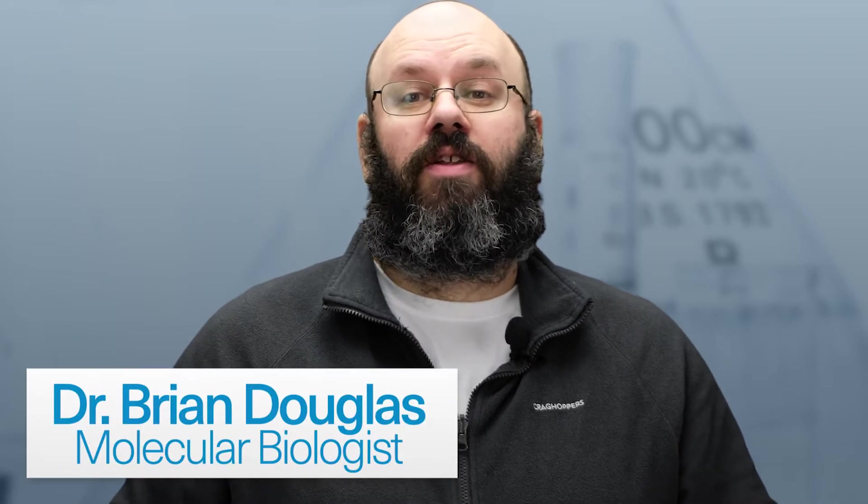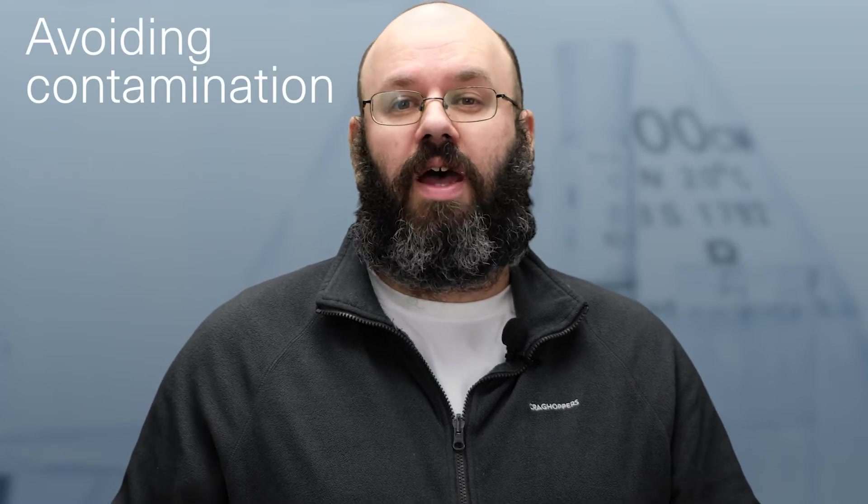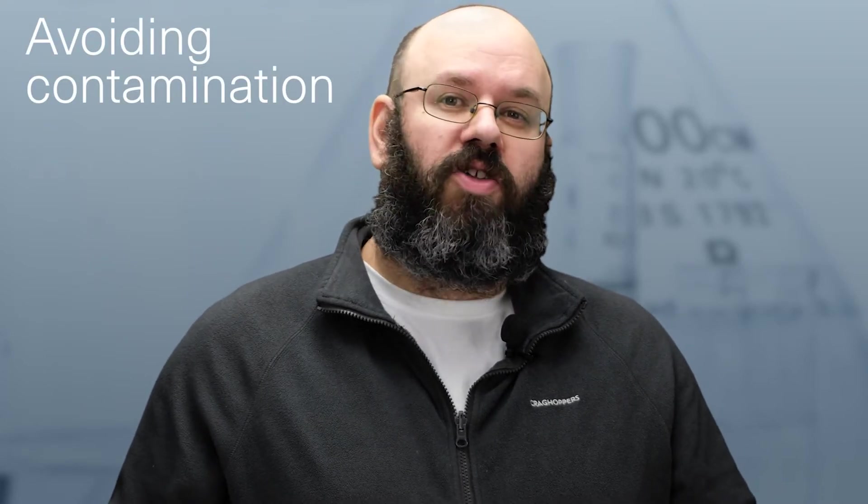Hi, I'm Brian Douglas from BentoLab. In this video I will give you 10 essential tips and tricks to avoid contamination when extracting and amplifying DNA. These are especially useful if you're working in a portable or home setting.